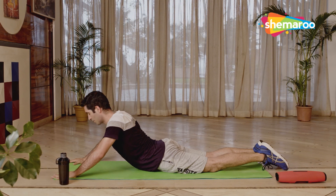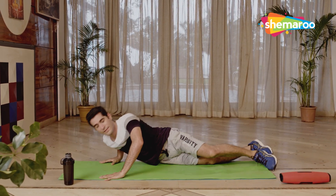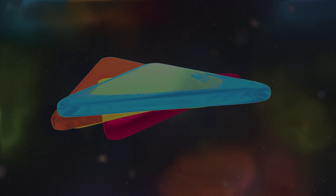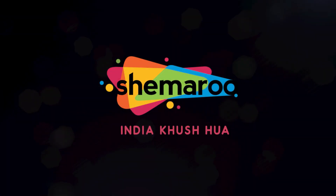And rest. This brings us to the end of our workout. Thank you everyone for joining us — I hope to see you all in the next episode of Kickstart Your Fitness with Ryman Mistry. Have a good day, thank you all.